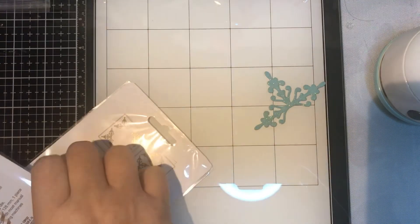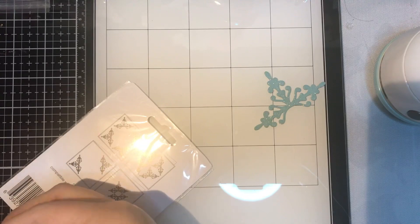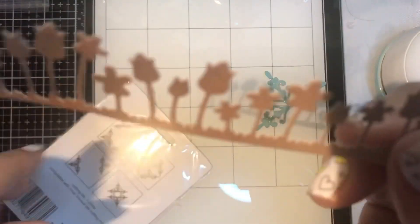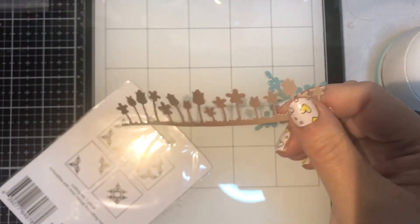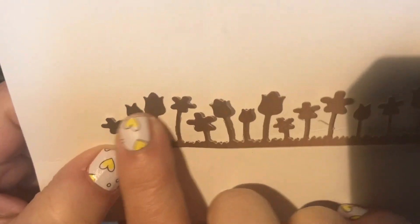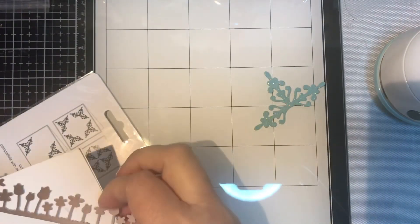So this is the part that cut out. As you can see, these are very intricate cuts and it cut out very well. I definitely recommend them. Unfortunately they only have those two styles — it's the first time I've seen them and I heard about them like two years ago.